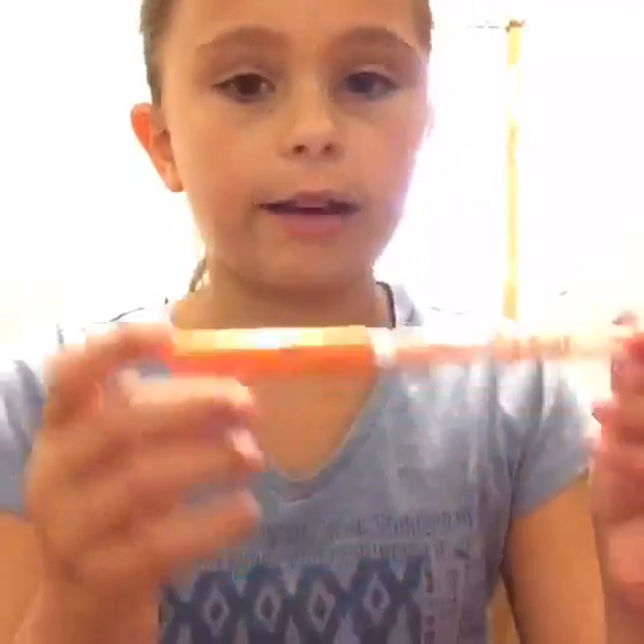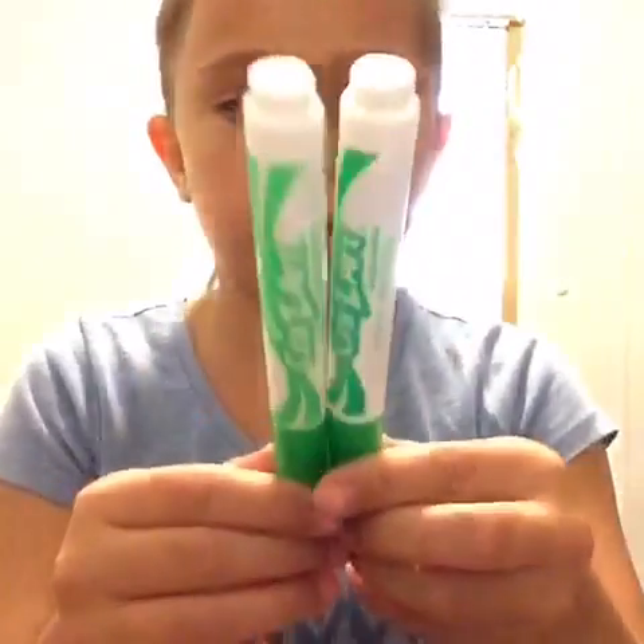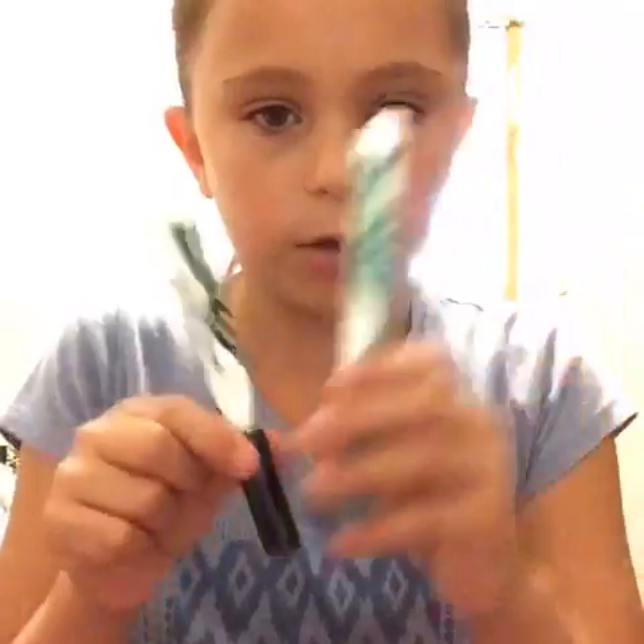I have this orange Crayola one, a yellow Crazy Art, another Crazy Art, a pink Crazy Art one, a regular pink marker — I like that color — a white one, two green Crazy Art markers (a big kind and a little one), then a dark green and a black Crazy Art marker.